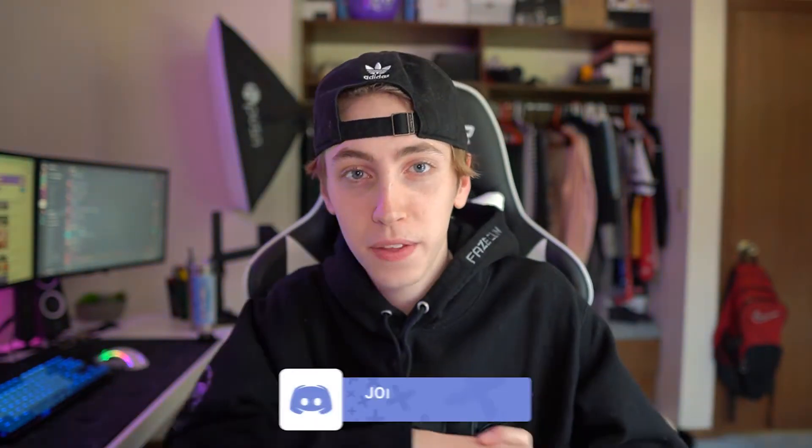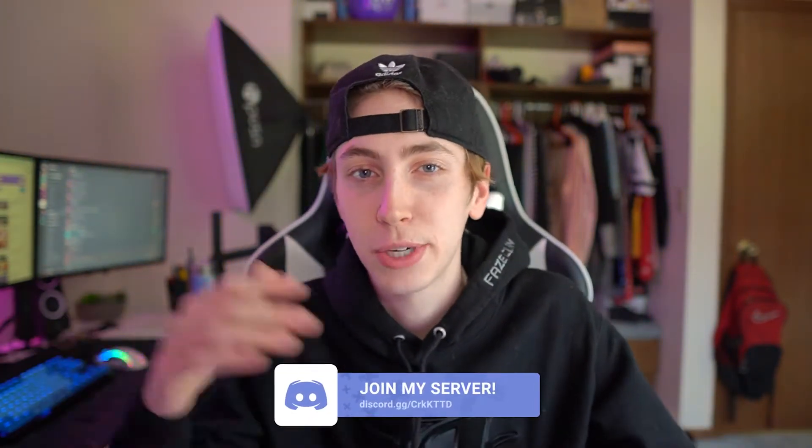Before we get too far into the video, if you guys haven't already, hit the like and subscribe to the channel. This video is going to go live in a couple of days, but the stream yesterday was super lit — it was my first stream back in a while. I really miss streaming and I just want to say thank you for all the support. We're going to have tons of streams coming in the very near future, planning on streaming every other day right now. Let's go ahead and jump right into the video.